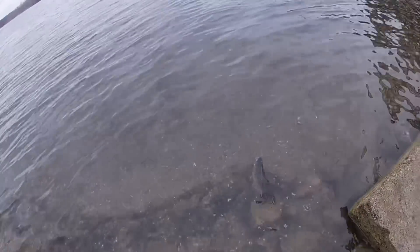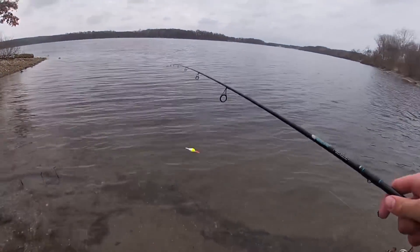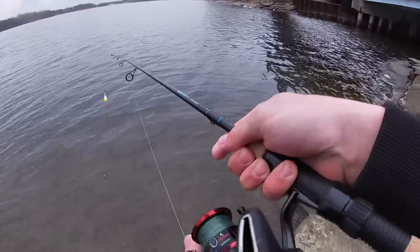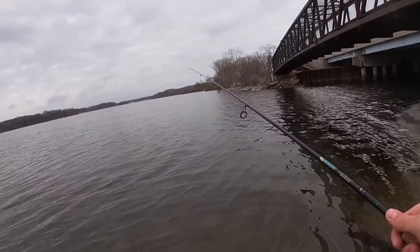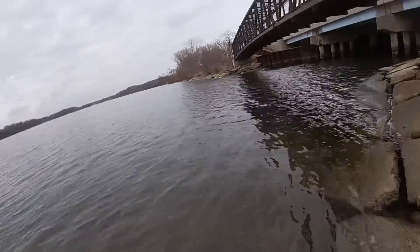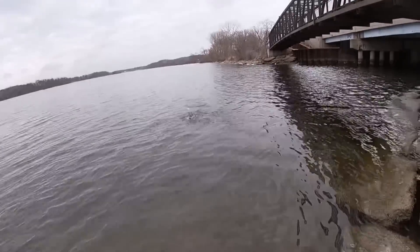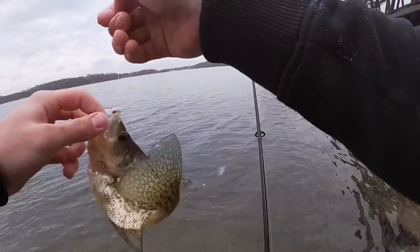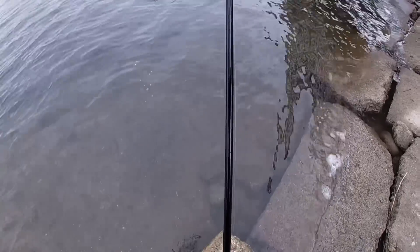Oh — oh, jump? Nope, rock. Silly little crapper thought he was gonna jump, he ain't jump, he swam into a rock. Moral of the story for the crappies today: when you jump, just swim into a rock. Why jump when you could swim into a rock?